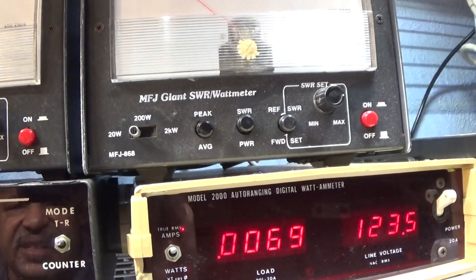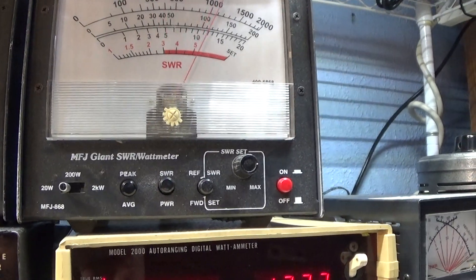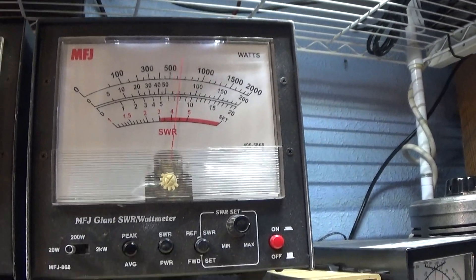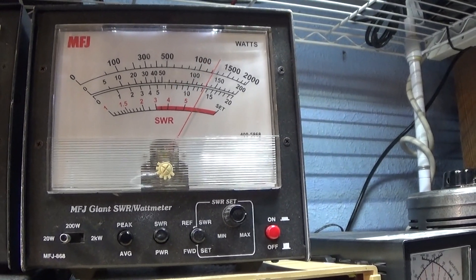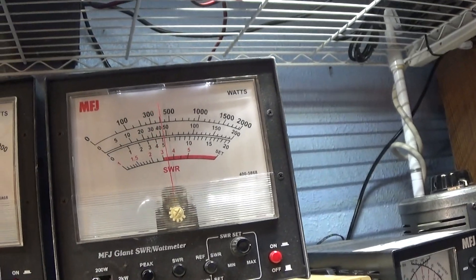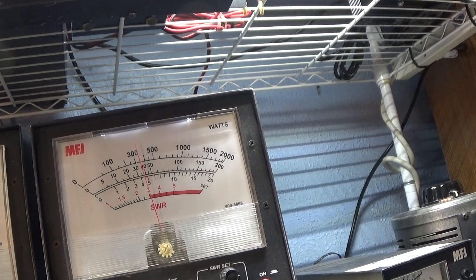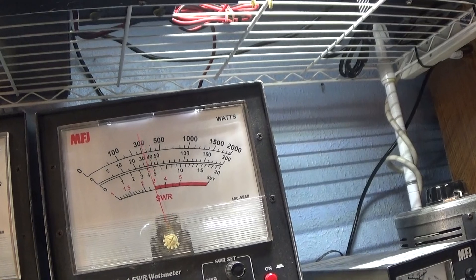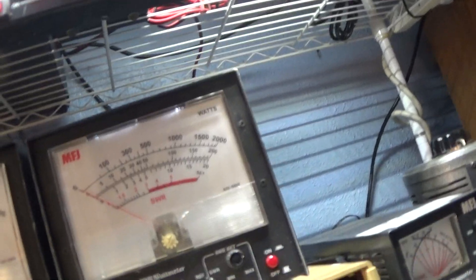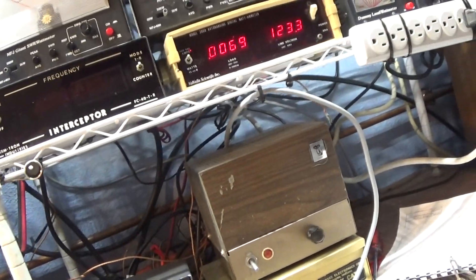Barefoot radio into a dummy load, on the 20-watt scale. Dead key is 4 watts. Audio peaks on average around 14 watts peak. On average scale the dead key is still 4 watts, audio talking about 5 or 6 watts, and swinging to about 8 on a whistle. That's all we're putting into it. Obviously if you drove it a little bit harder it would do a little bit more, but we don't like to overdrive our stuff.